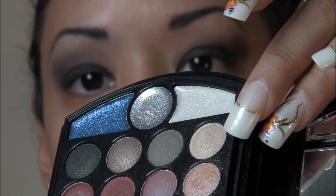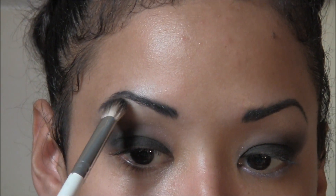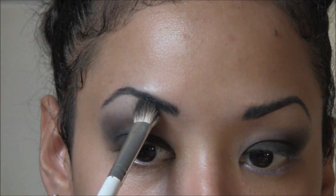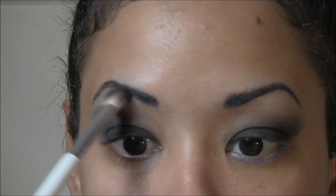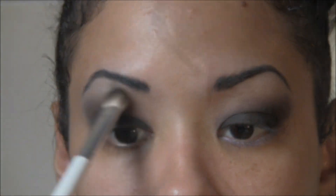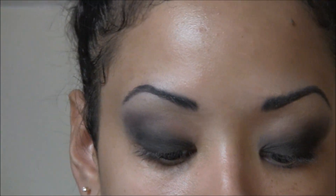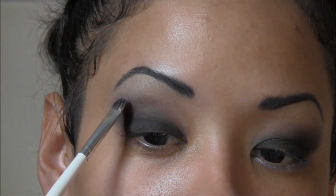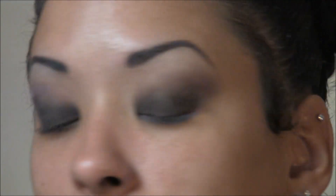I'm going to tap into the champagne color from my Color Institute palette and use that as my highlight right underneath the brow bone — just make sure you blend it away. Then I'm going to grab a smaller brush and use this rosy color right next to the plum one, and tap it in right on that edge just to give a little bit more of that pink hue, like I've done on the other side.